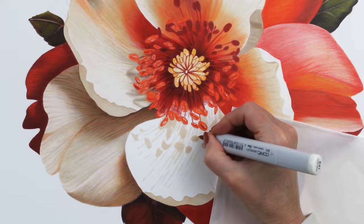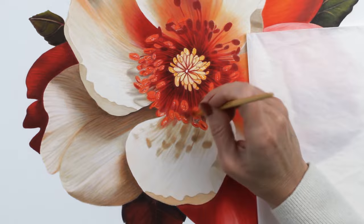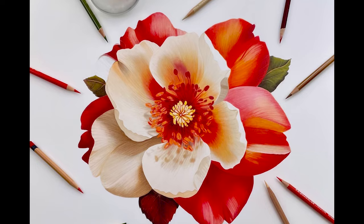And here is my final petal — just layering back and forth to make everything look really nice and smooth. This was probably the easiest of the petals. And here again is my final drawing. Let me know in the comments if you have any questions, and I will see you next week with another video. Bye everybody!